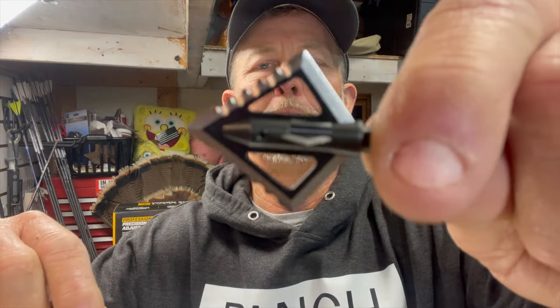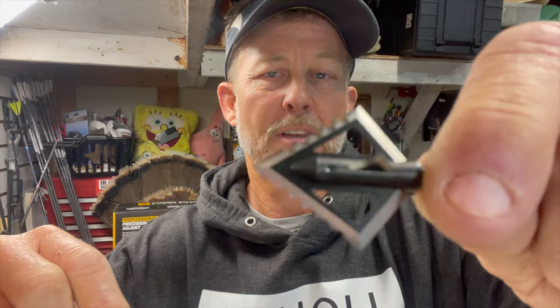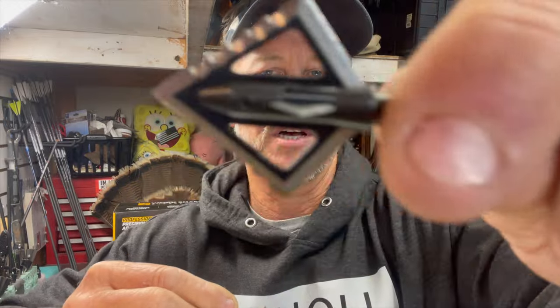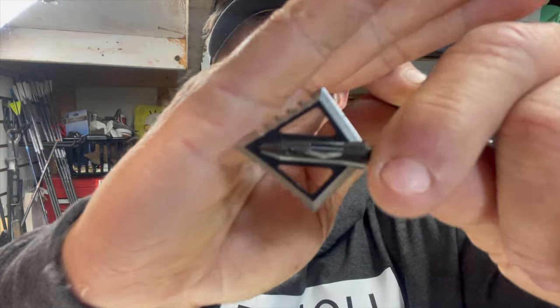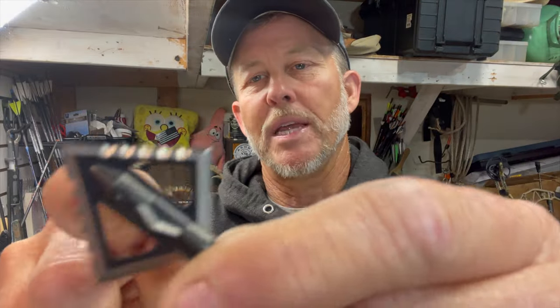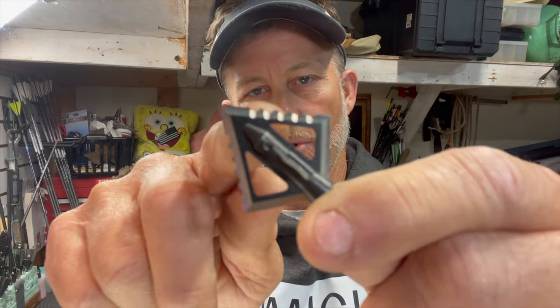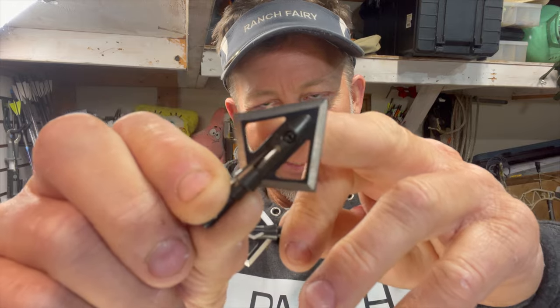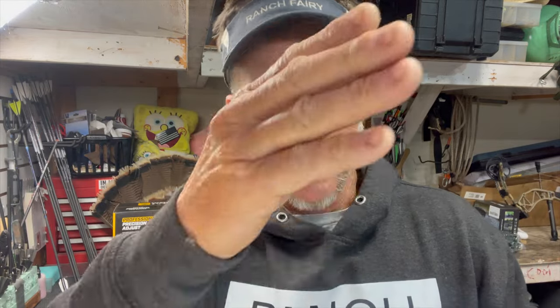The first thing you need to get in your brain about a foamer - chisel, serrations, interruptions - is it is a straight edge broadhead, and all they did was cut the interruptions into the head. In between each interruption is flat. So when you sharpen it, it's essentially flat like this blade is, and then it dips down, and inside the dips is sharp.